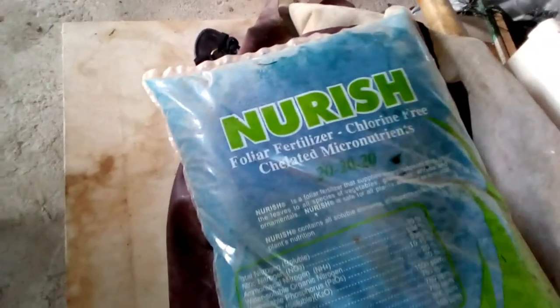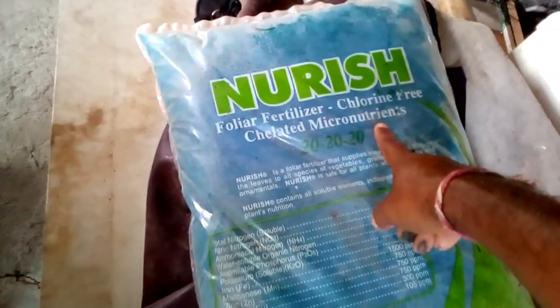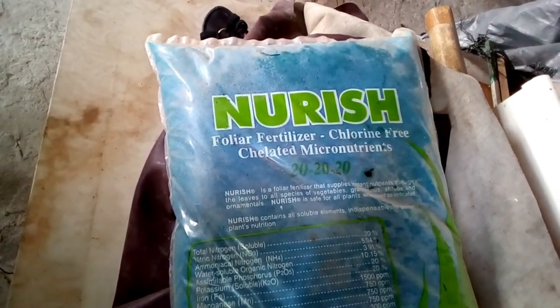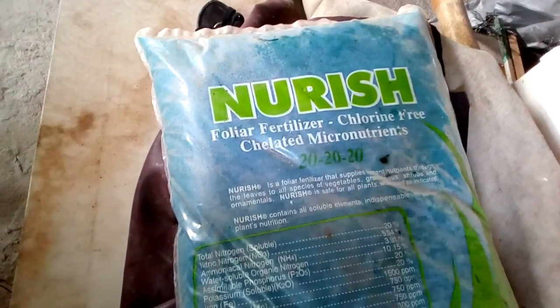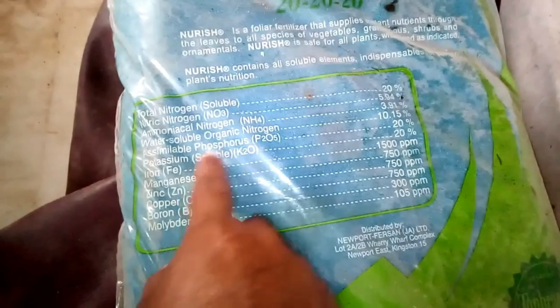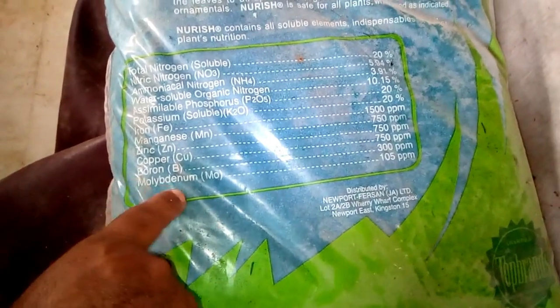This fertilizer is called Nourish — it's widely available in the country so I buy this. It's chlorine-free, comes with all micronutrients, and it's a foliar fertilizer. It's triple 20 — that's 20-20-20 — a very even, balanced fertilizer. We have 20% nitrogen, 20% phosphorus, and 20% potassium. It also contains micronutrients including zinc, copper, boron, and molybdenum.